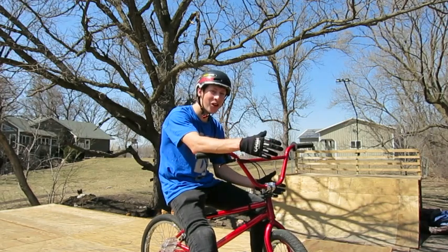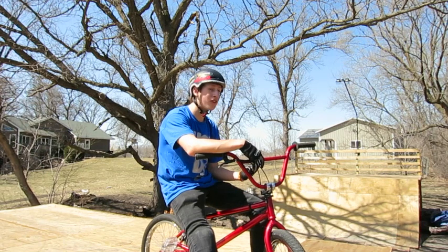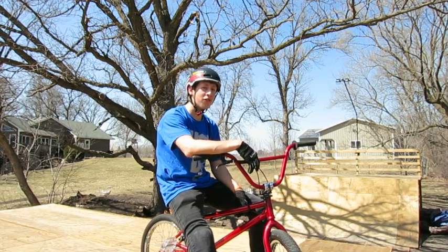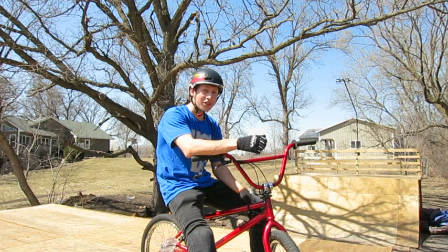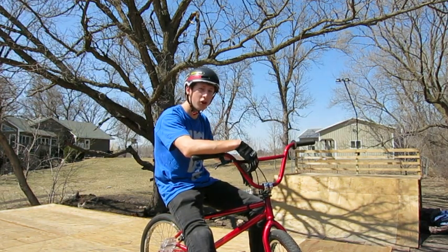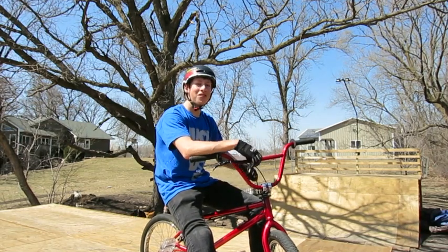Alright you guys, the ramps are no longer in hibernation mode — they're ready to be ridden. This will be my first time riding the ramps together as a whole. I was riding the box jump yesterday for a little bit, but this will be my first time riding the entire setup at once, and I'm ready to go. I think what I'm going to do first is some quarter elliptrix fly-out tricks, and we'll see what I can do first try and what I can't. So we'll get started with that.